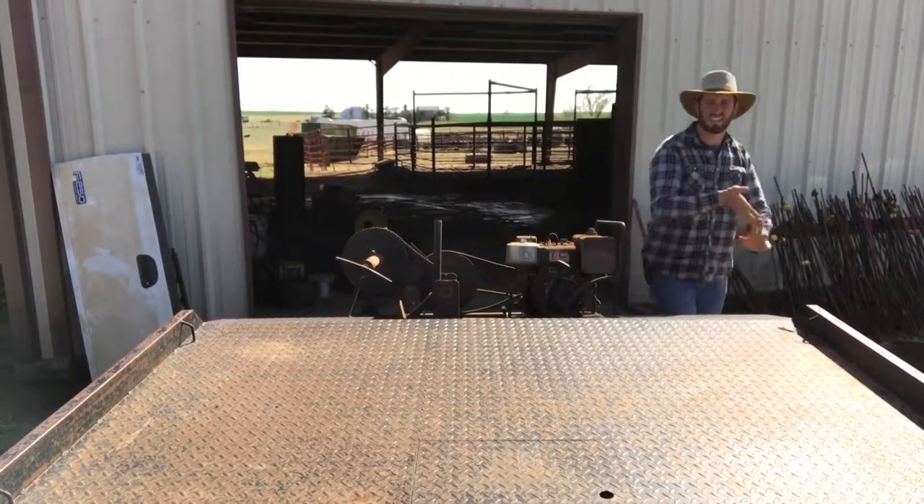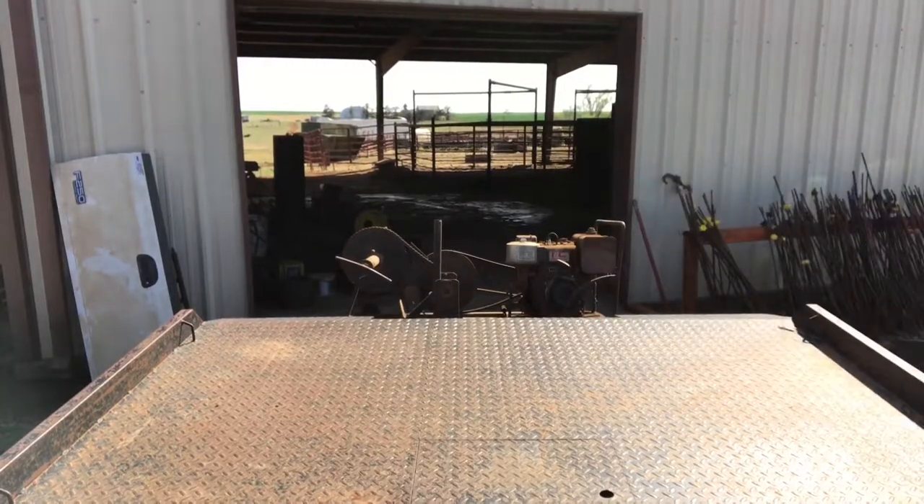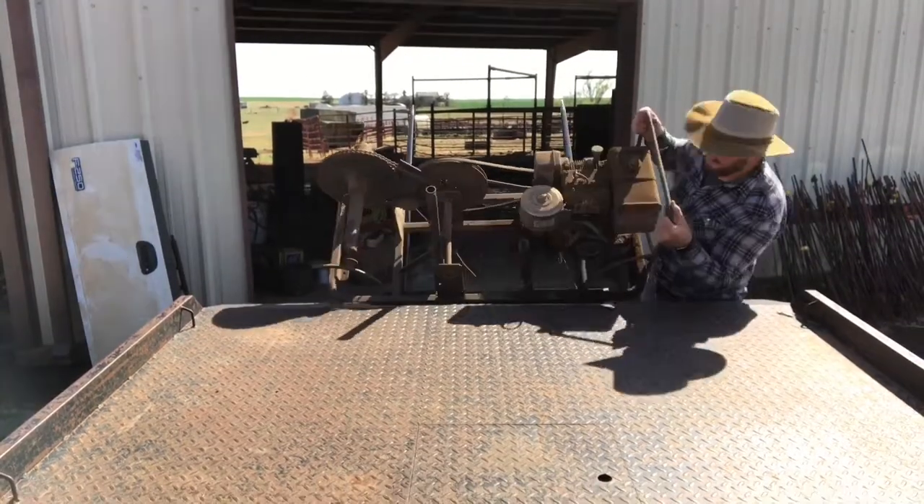In case you're wondering, this thing is a pain to load by yourself. Okay, so we made it here. What we're going to do first is unload the four-wheeler, and we're going to go through and pull up all the posts, then go to the end of the wire, tie onto it with the wire roller, and roll it all up. I'll show you.